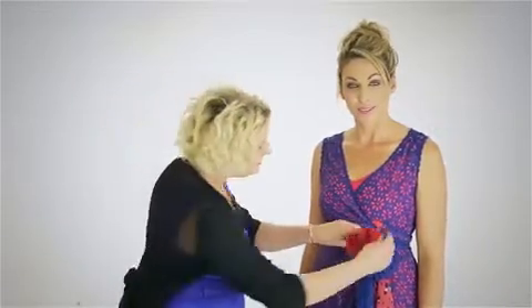What a simple way to dress the plunge neckline up — a simple flower placed right here.